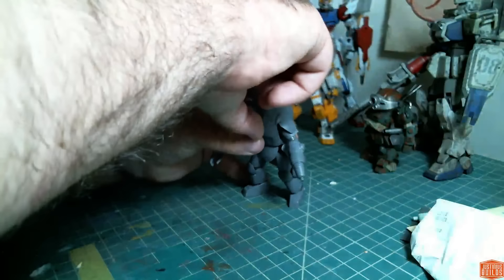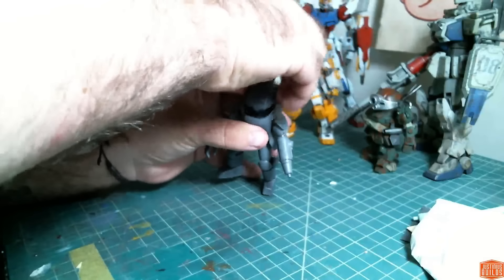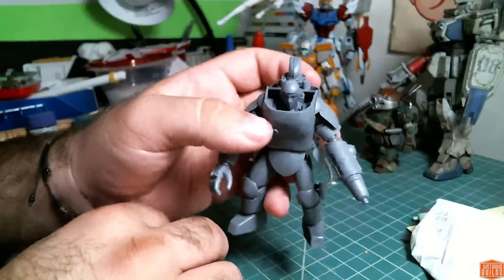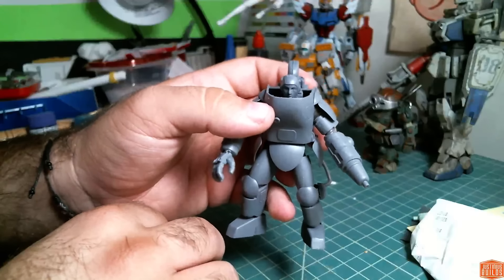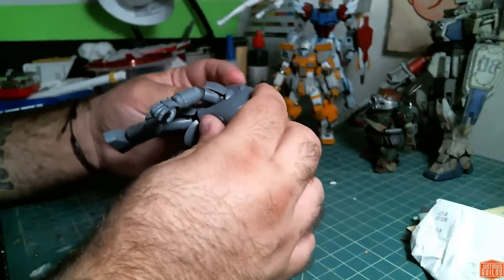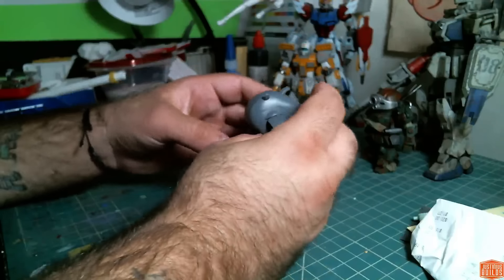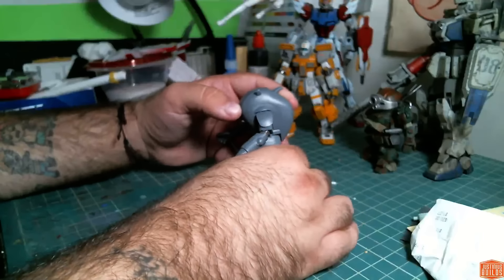I can pop this guy off right here and you can see the pilot inside. So that's really neat. I think 1 to 20 is a common scale as well, so I should be able to find accessories and stuff if I wanted to build a diorama around it or anything like that.